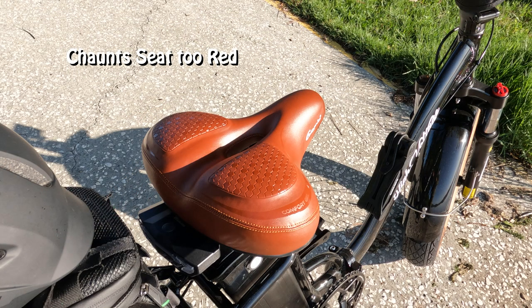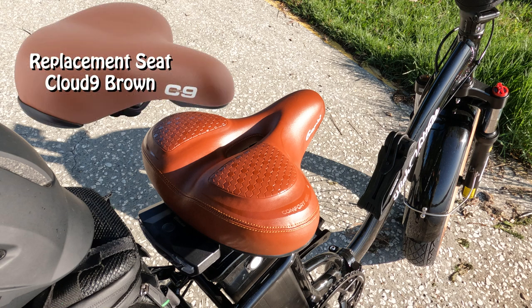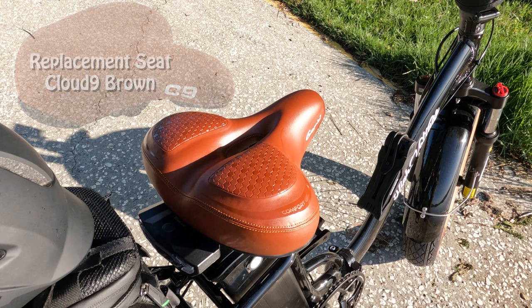Consulting with a lot of my friends, they all told me the same thing — that new seat is way too red. So I'm ordering a Cloud Nine brown seat. As you can see here, I'll continue this video once I get that thing mounted.